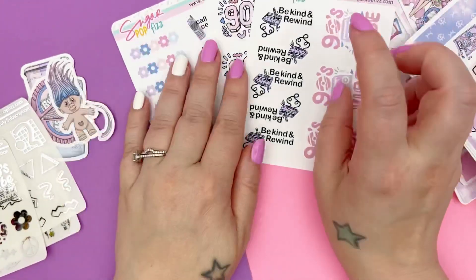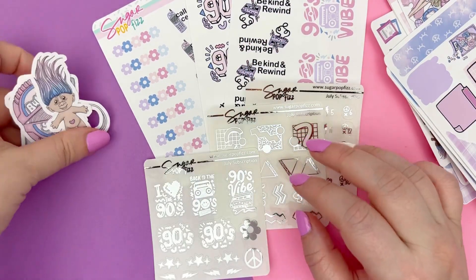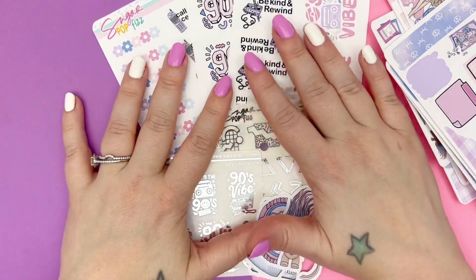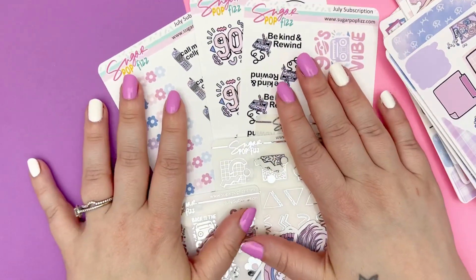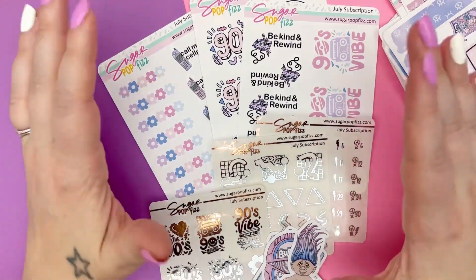So those are the three quarter sheets, the three foil sheets, and the die cuts — this is what's going to come in every single subscription. Now let's go into the details of what each subscription will offer.